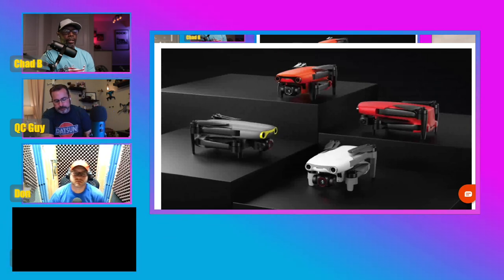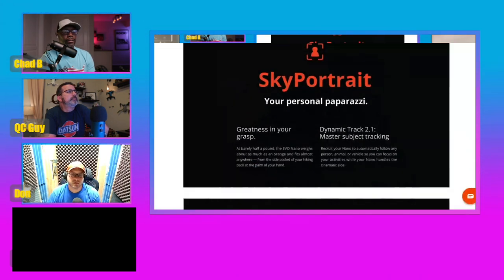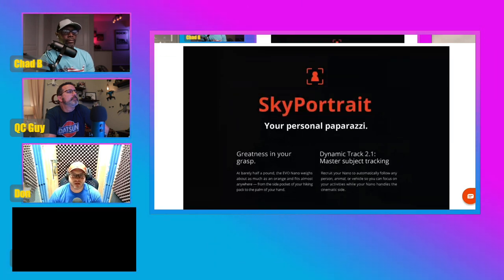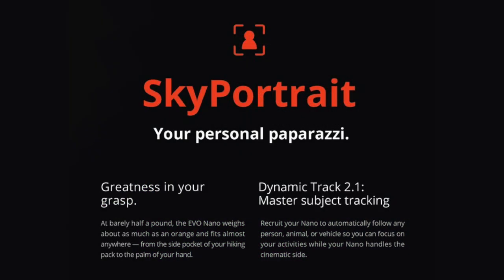Moving on — what kind of features does this have? I see Sky Portrait. With the Sky Portrait feature, we're hopefully getting the blurred background, the bokeh effect with portrait photography. They have some samples on the website. The idea is taking something nice and small but still being able to get some quality portrait shots. It also talks about subject tracking with Dynamic Track 2.1, so you can follow a person, animal, or vehicle — that's pretty cool.